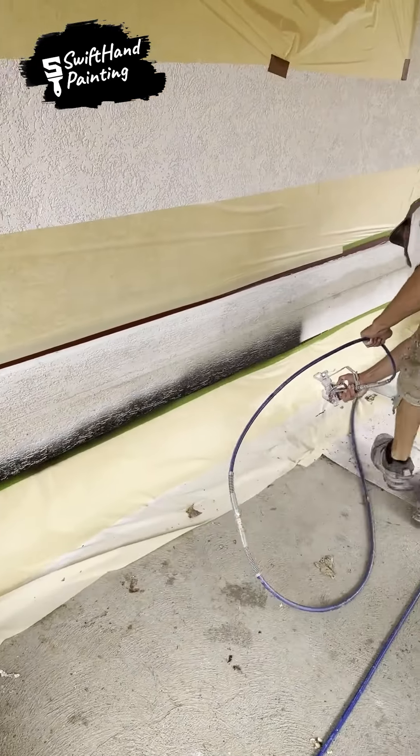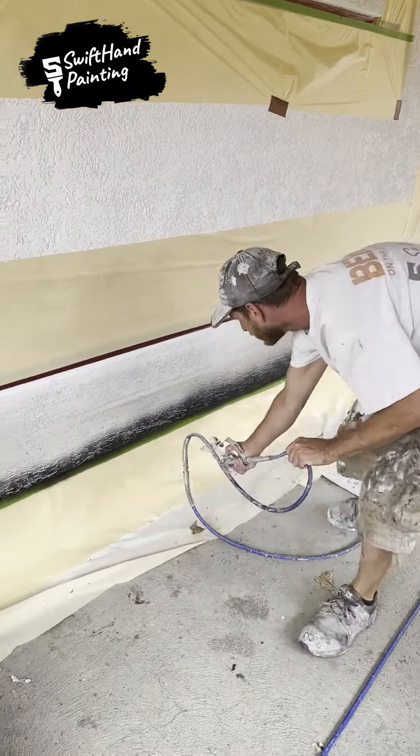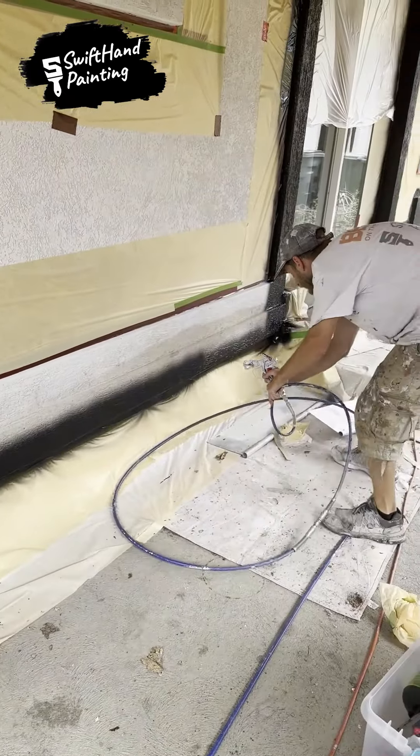The artist's steady touch and great attention to detail will fascinate you as the video begins. The painter meticulously directs bursts of color onto the window's margins with a spray can filled with jet black paint.